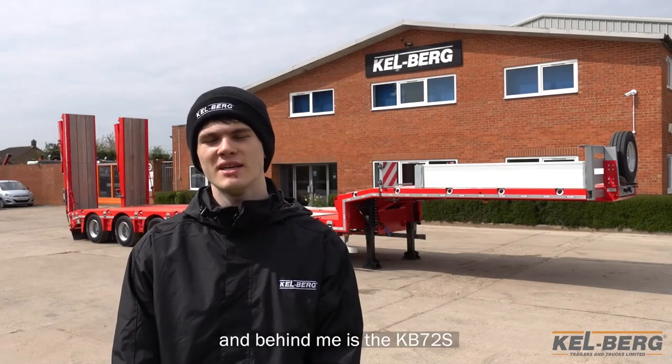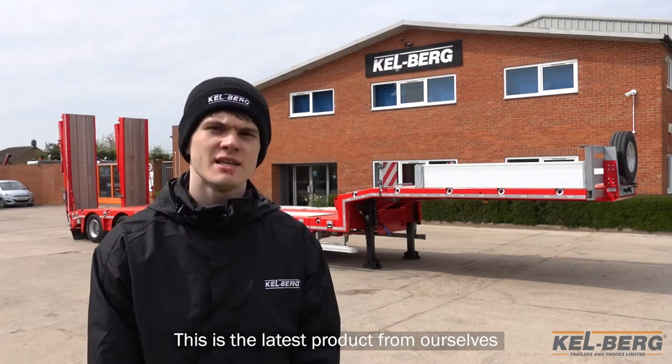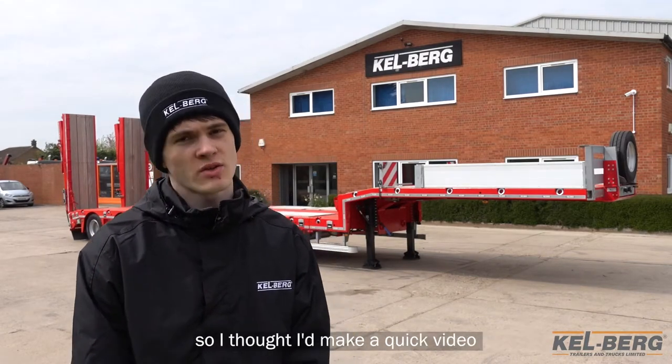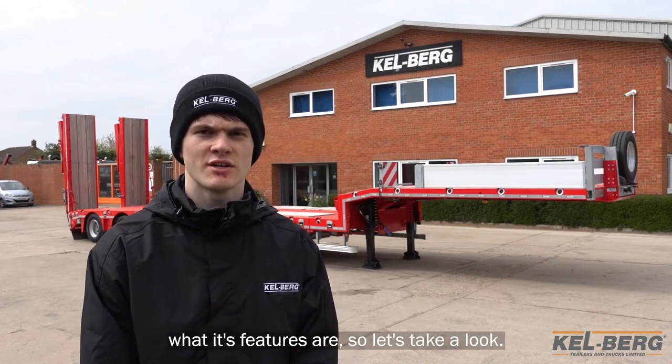Hi, I'm Ollie and behind me is the KB72S Low Loader Machine Carrier. This is the latest product from our sales and this one is being delivered to one of our customers, so I thought I'd make a quick video showing you around the low loader and what its features are, so let's take a look.